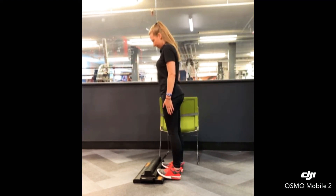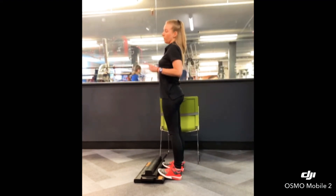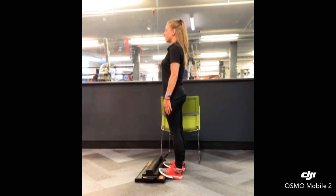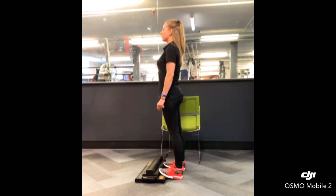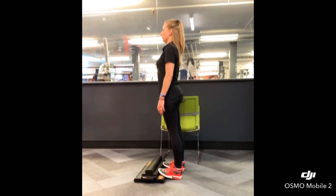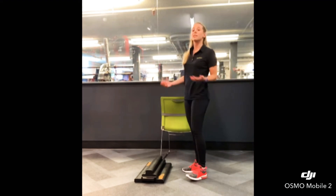Just make sure that your feet aren't rolling in or rolling out, keeping all contact with all four contact points. We've got about 10 more seconds. Keep those eyes straight ahead. And 3, 2, 1. Go ahead and step off your motelux. So that was our stance.